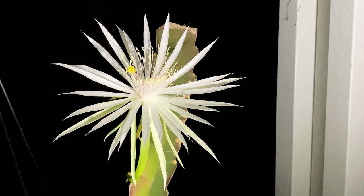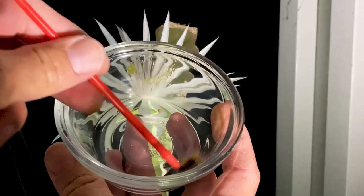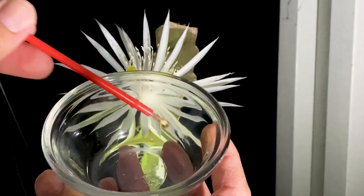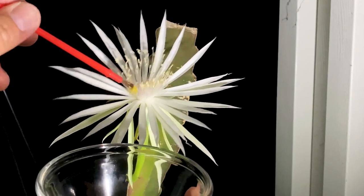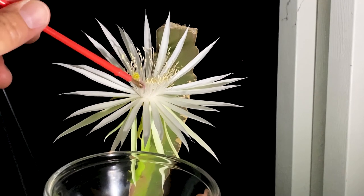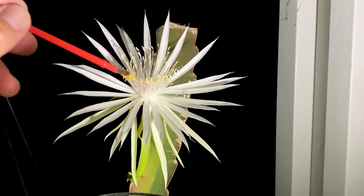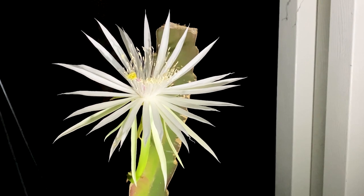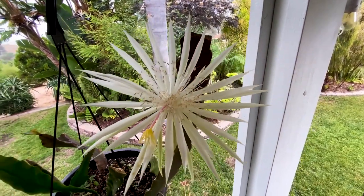It's about 10 o'clock and this gorgeous Epiphyllum hookeri has opened up and bloomed. I'm going to pollinate it with some La Verne red dragon fruit pollen that I've saved — it's a couple weeks old. As simple as that. We'll see what happens. It will produce an edible fruit — I've tasted it before and it tastes kind of like roses.